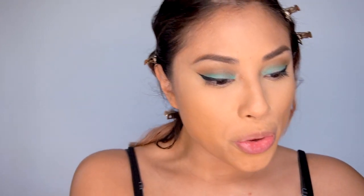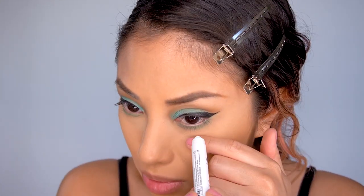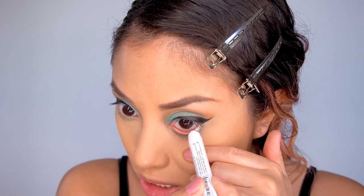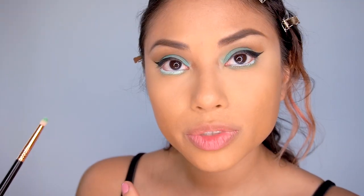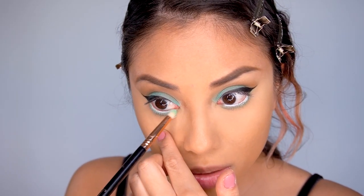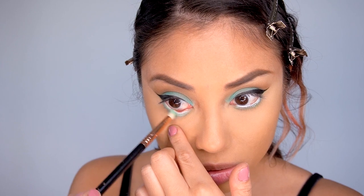I'm taking a pencil eyeshadow brush — anything slightly smaller will do — and I have to add the same color combo underneath the eyes that I did on top: the shade Rich Rich Rich. Then I'm taking the jumbo pencil and putting that over it, going on the waterline but slightly below. Now I'm taking that same pencil brush to blend over the color on the bottom of the eyes and soften up the texture placed on the waterline.